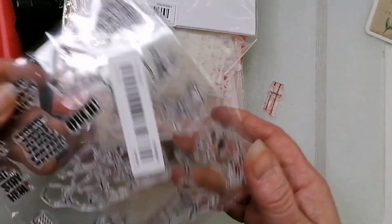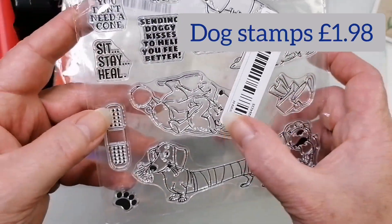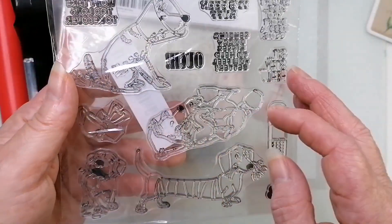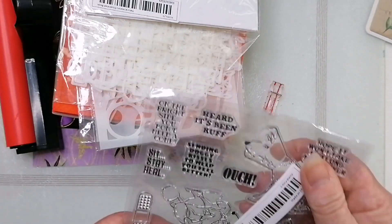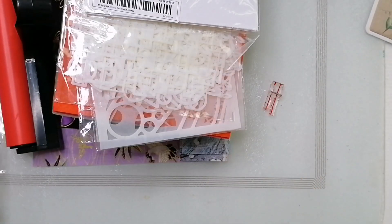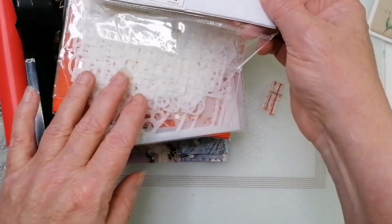I picked these up because my daughter wants me to start making some dog cards — like get well soon cards with doggies, especially sausage dogs. I'll put the prices on screen because I can't remember the price of anything now.